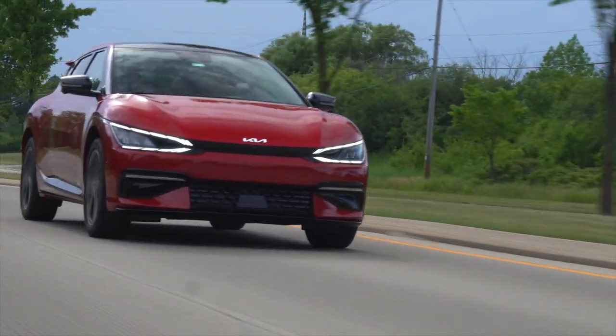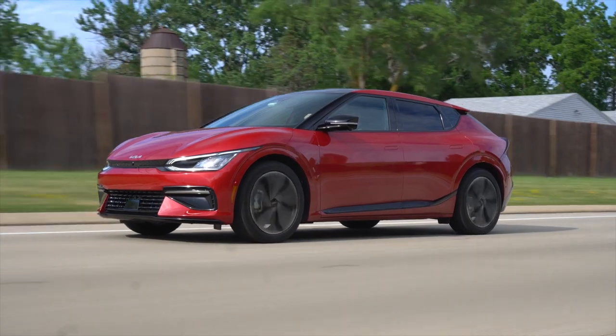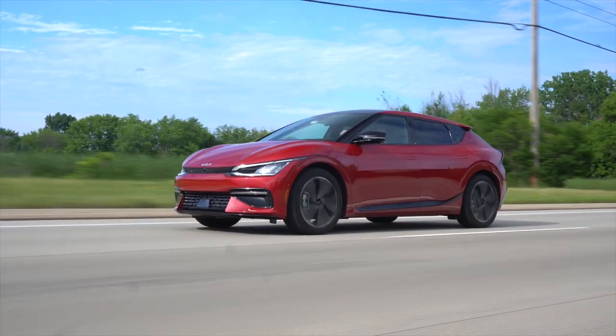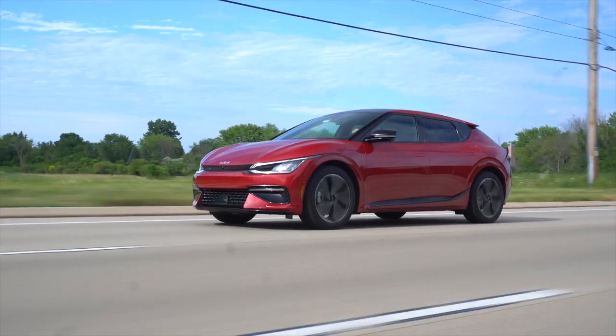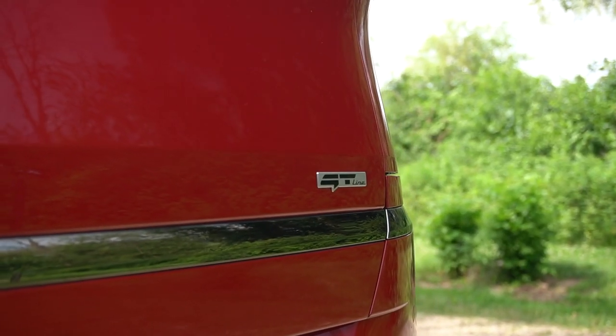The first thing everybody wants to hear is range. In the rear-wheel drive spec, you can max out at 310 miles, which is seven more than you'd get in the comparable Hyundai version. You can thank that to the square, anti-aerodynamic shape of the Ioniq 5 versus the more streamlined, aero-efficient shape of the EV6. What we have here is the dual-motor all-wheel drive GT Line, which is good for 274 miles — again beating the 257 you'd get in the comparable Ioniq 5.